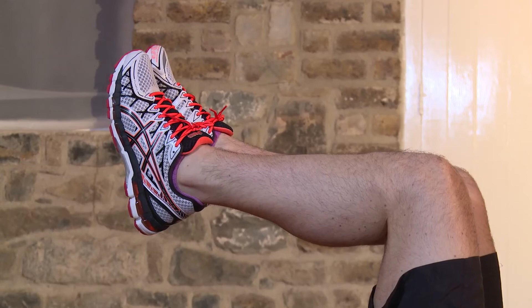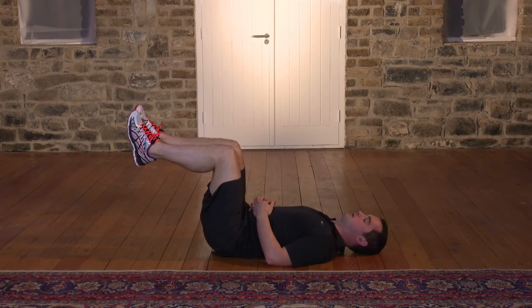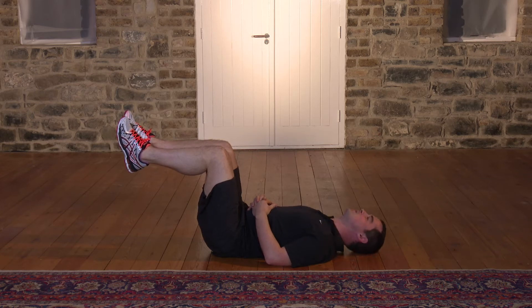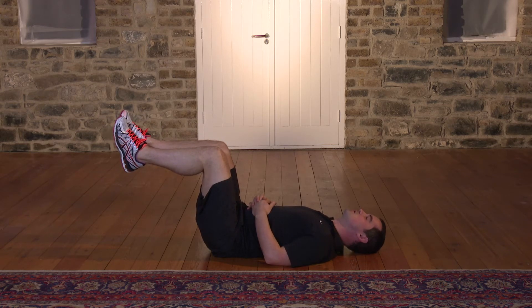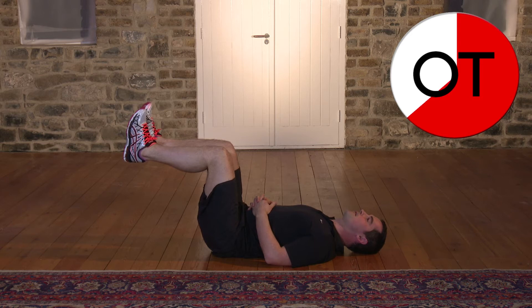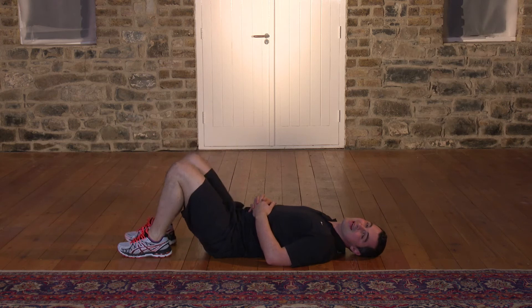If it's too easy, bring the legs further away from the body, otherwise keep them there. Keep them nice and controlled — we're going to keep holding. The tummy's going to start shaking now; it'll do lots of work to keep those legs there. This is where it gets harder. Fifteen, fourteen, thirteen, twelve, eleven, ten — push the back down — nine, eight, seven, six, five, four, three, two, and slowly bring the legs down. Relax. That's fantastic stuff, well done.